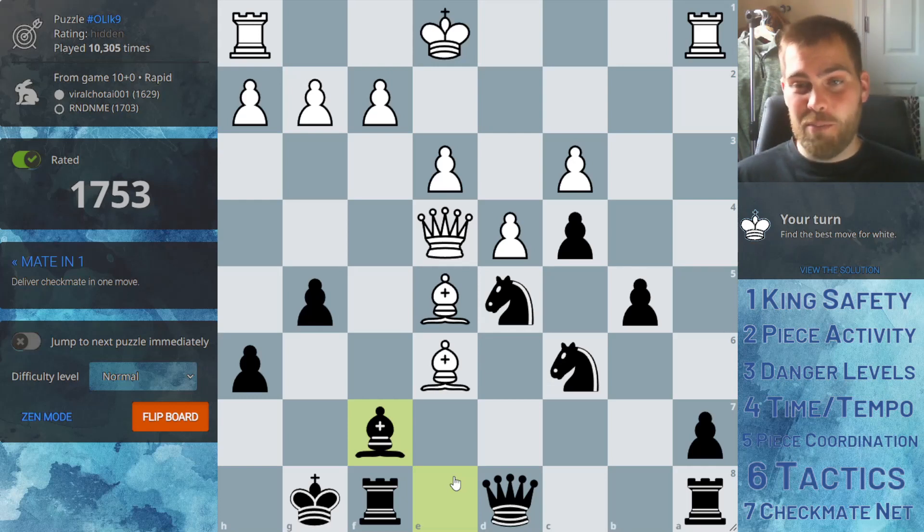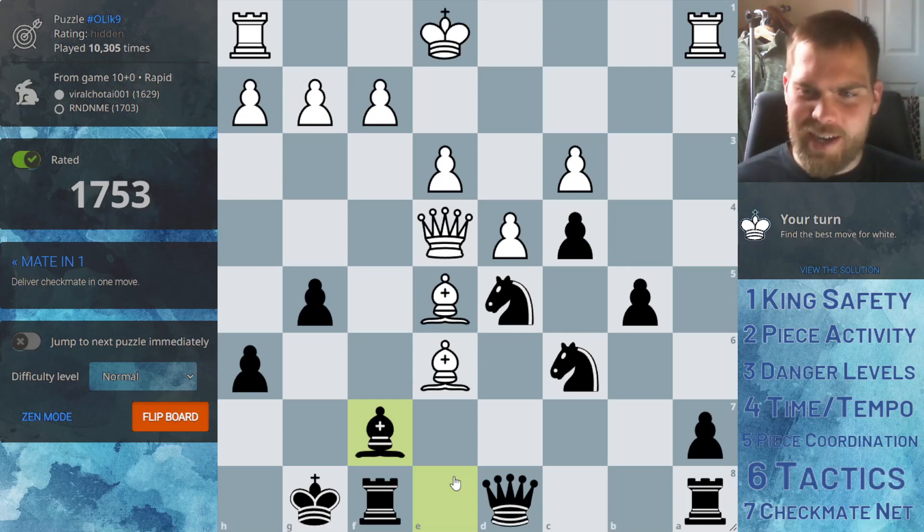You could be a great attacker, but if you're blundering and just conceding all the time, it doesn't matter if you score three goals if the other team is scoring four. So that's the kind of idea here.